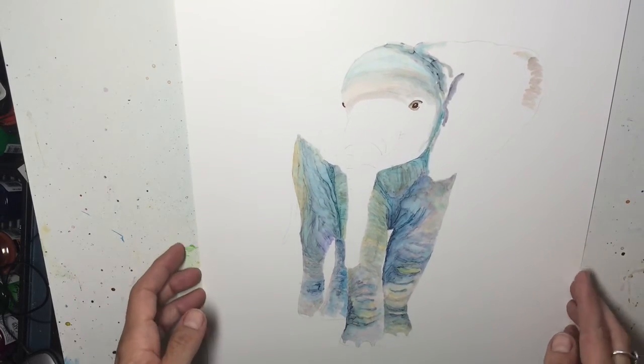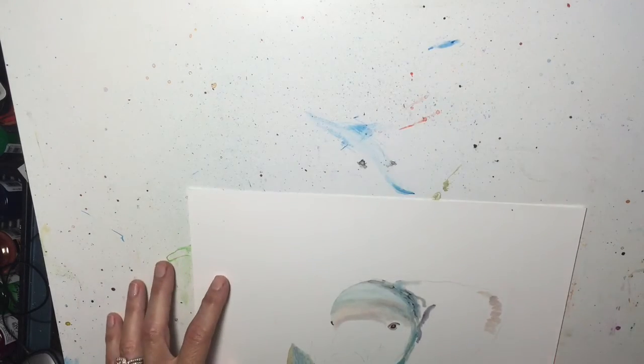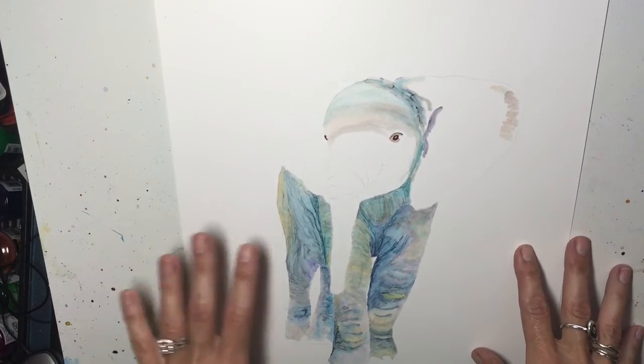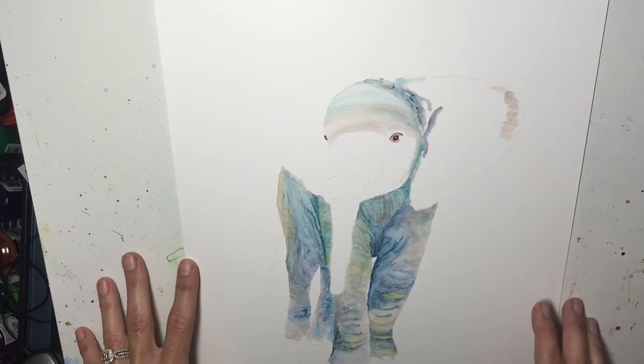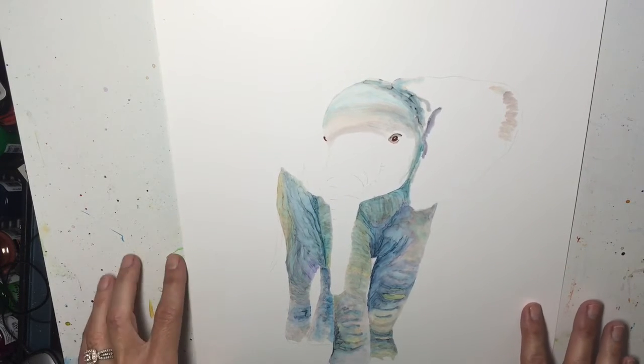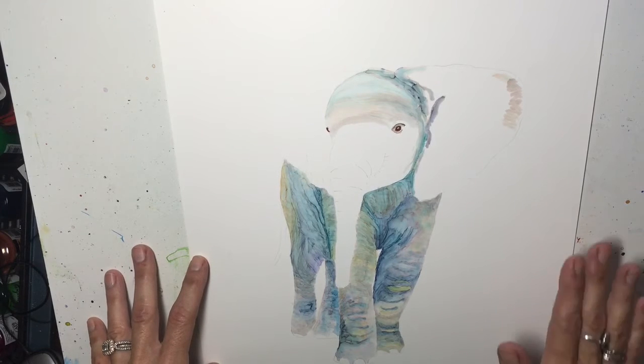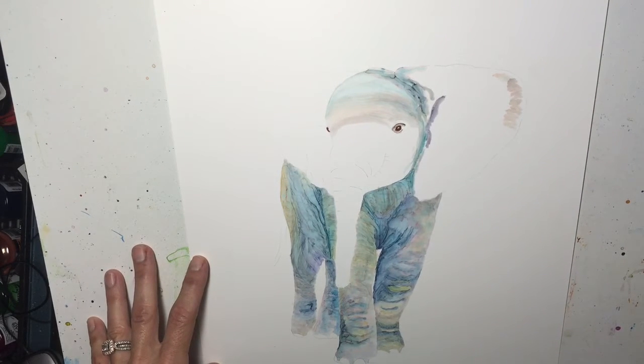How do you keep your paper still without using tape? As you can see, I'm holding my current project, which is this baby elephant, and I am starting to work on the details. I wanted to bring my image up so that I wasn't straining my neck looking down flat on the surface.